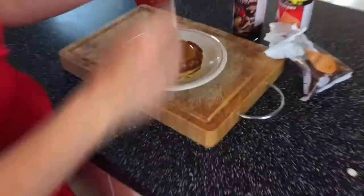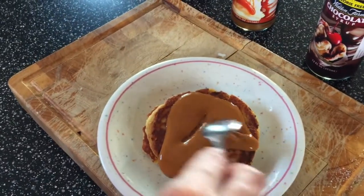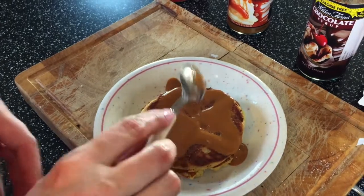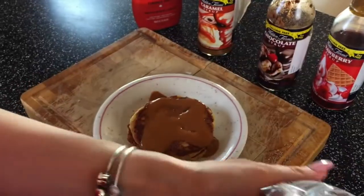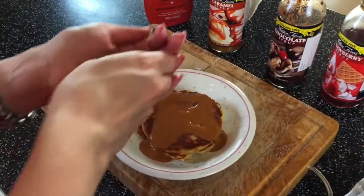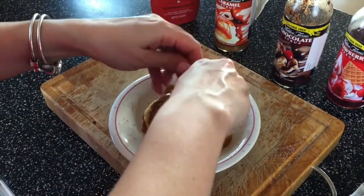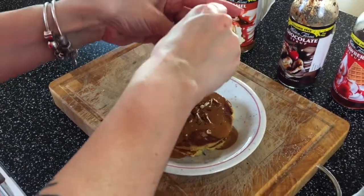Looking really good! Let the sauce run a little, and then top it off with some pecans. I really like putting crushed pecans on top — it's quite delicious. You can also add blueberries, raspberries, or any other nuts.